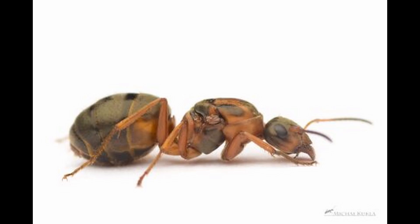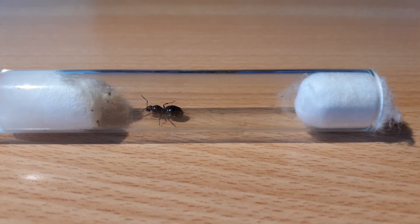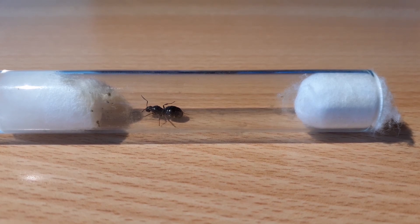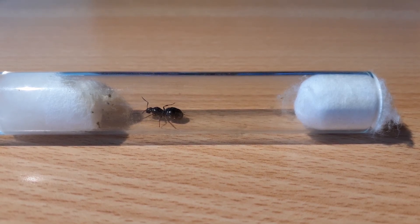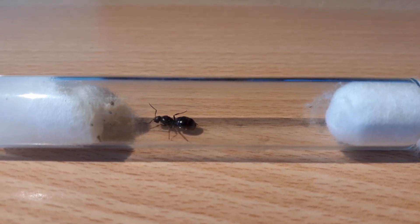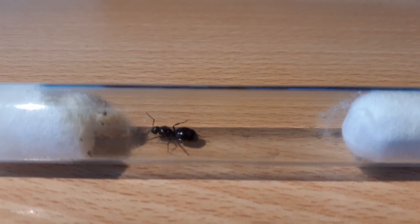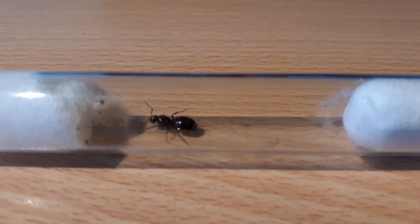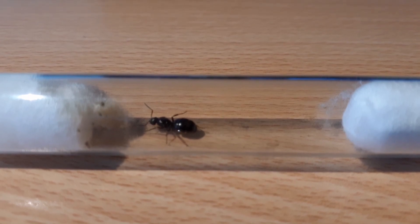Well, that is because they are different species. The wider of the two is a Formica rufibarbis, a claustral queen ant. Claustral queens start their colony just on the energy reserves stored in her wing muscles. The founding process for these colonies is simply placing this queen in a test tube with some water behind a cotton wall, and waiting until she raises her first set of workers called nanetics.